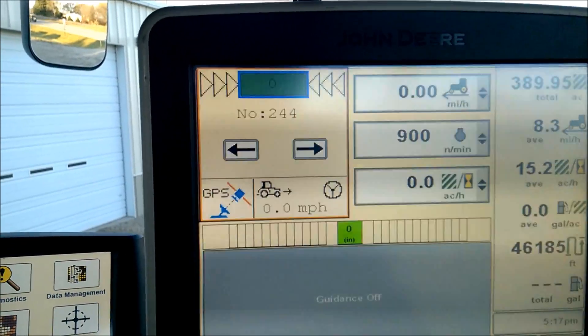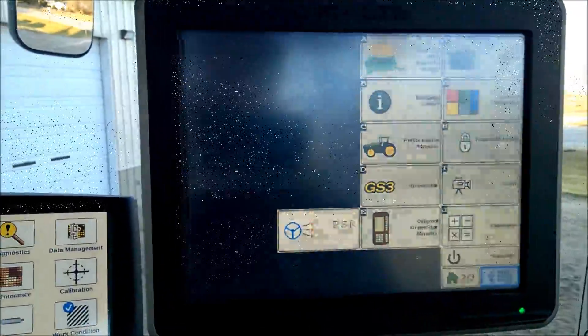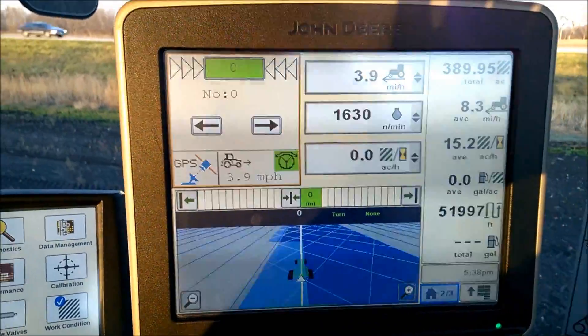This can all happen running split screen with all the John Deere components. So with split screen enabled, you can now nudge and re-center the Reikart.